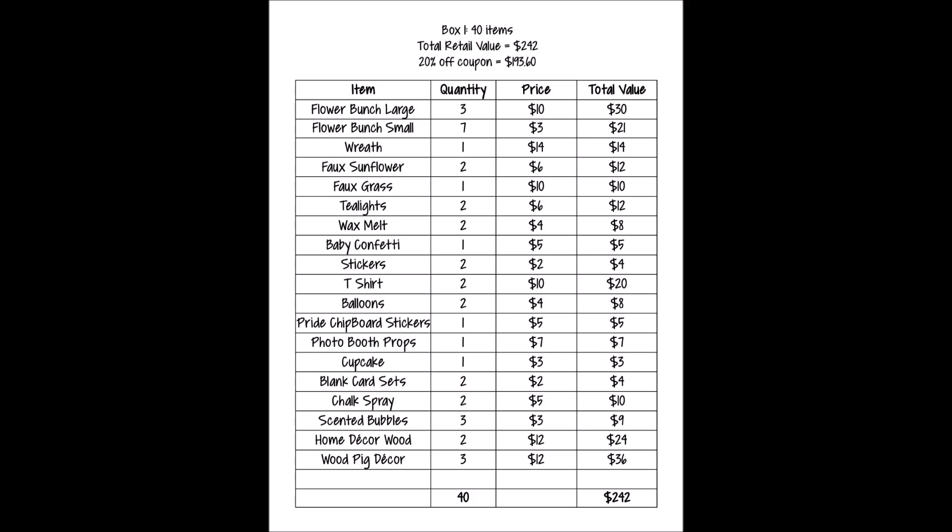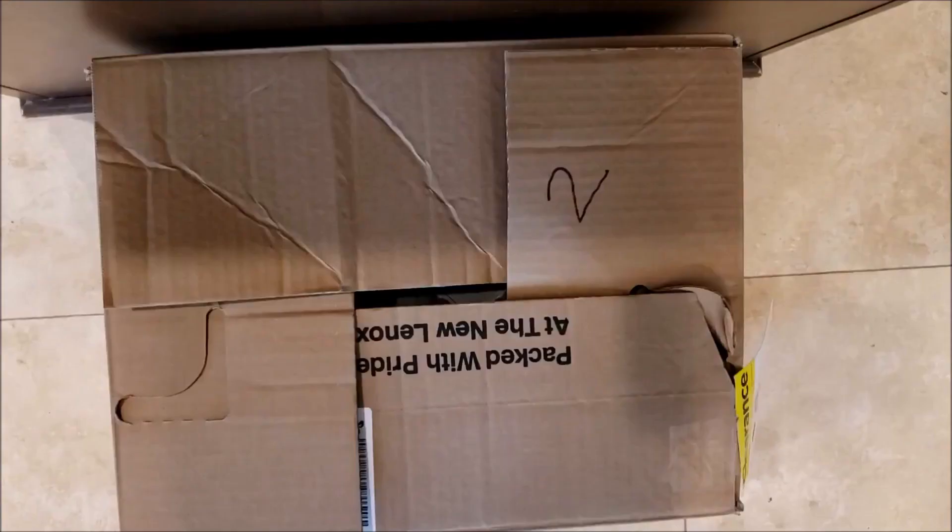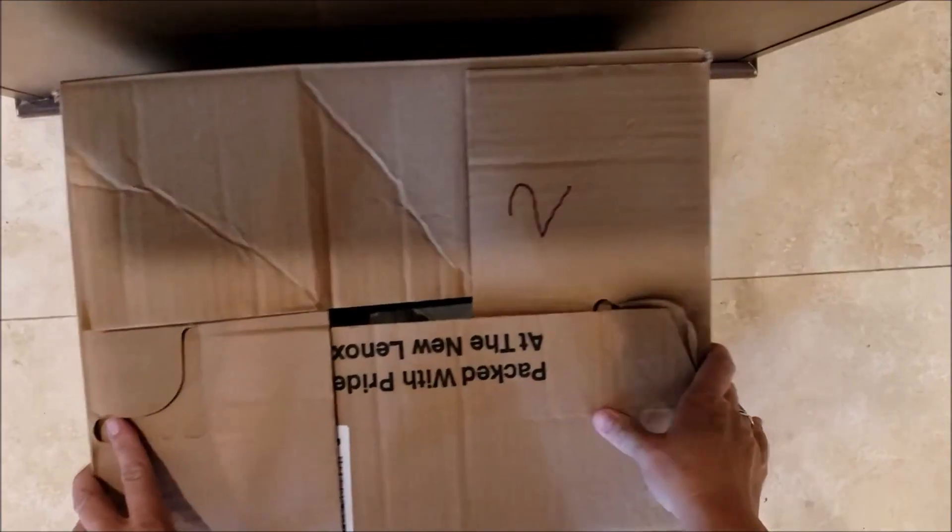Box number one had 40 items with a retail value of $242. If you used a 20% off coupon, it would cost $193.60. I paid four dollars for the box — that is a great deal! Let's move on to box number two.